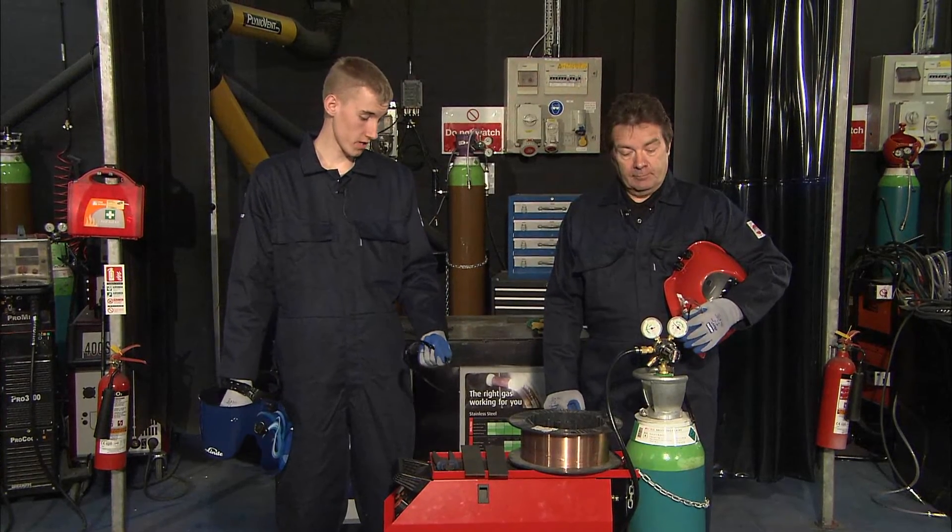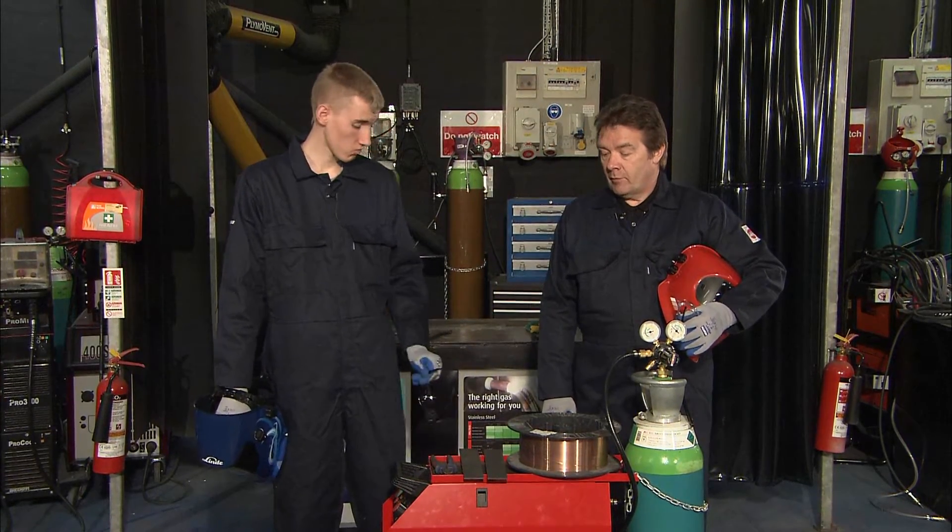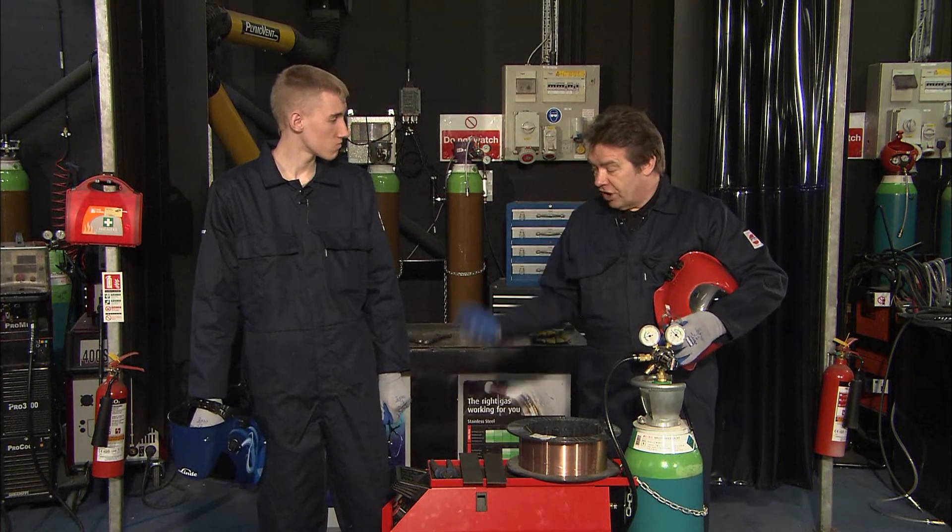Well Mike, seems the machine's ready, raring to go. What's next? Right, we're going to check out your PPE.